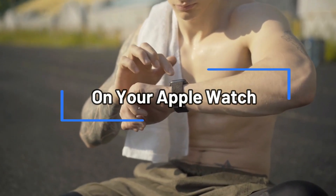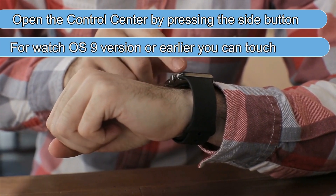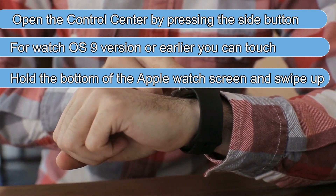On your Apple Watch, open the Control Center by pressing the side button. For watchOS 9 or earlier, you can touch and hold the bottom of the Apple Watch screen and swipe up.